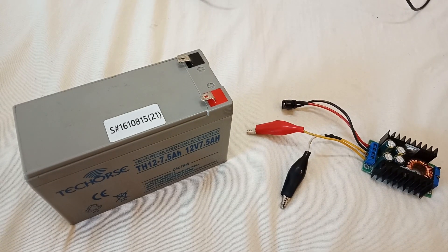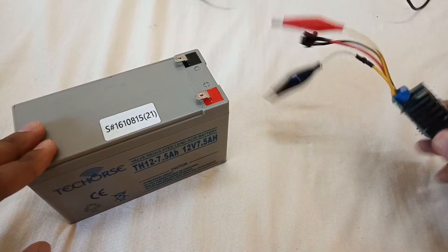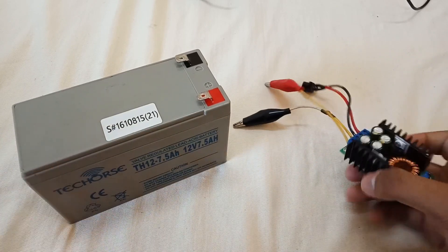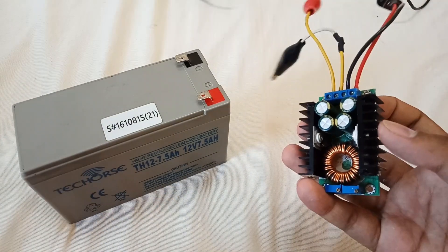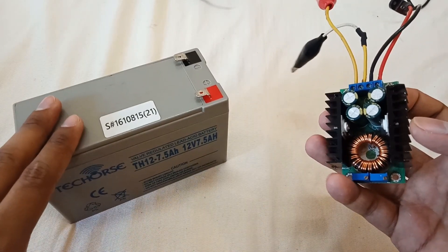Hi, welcome to my channel. Today's video is about how to charge your 12-volt battery with this XL4016 module. In the previous video I showed you how to drive your loads with this module, and now in this video I'm going to show you how to charge your batteries with it.